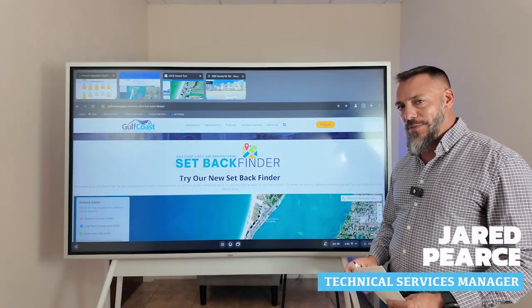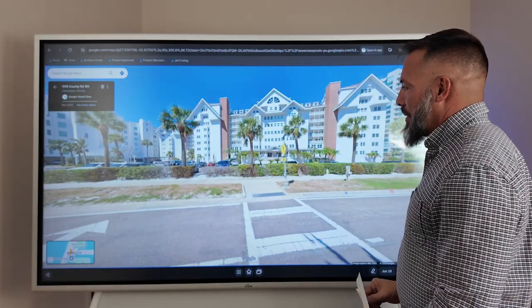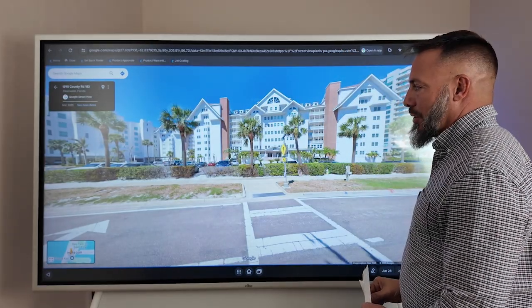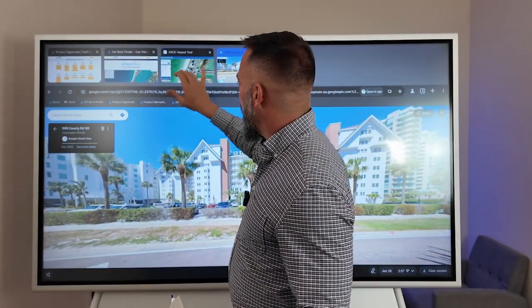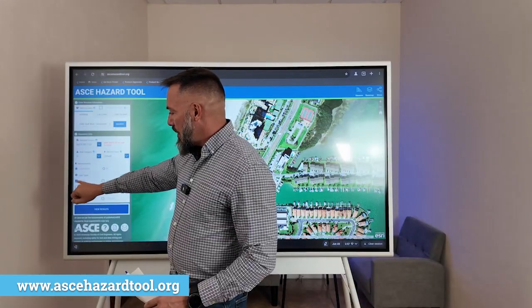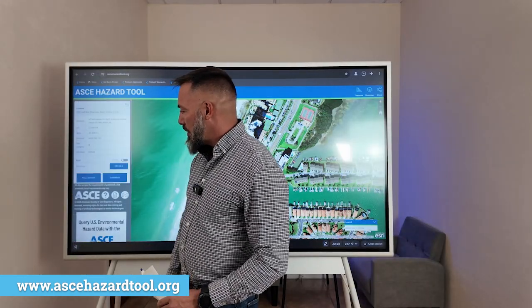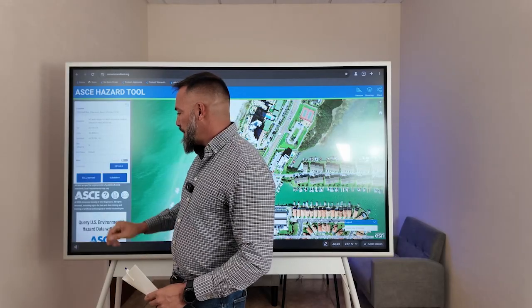I'm Jared Pierce with Gulf Coast Supply Manufacturing, I'm the technical services manager. Looking at this, I'd say that it could hold more than 300 people, so we will consider that a risk category three structure. For risk category three, I need to find my wind speed — viewing my results, it bumps me up to 154 miles an hour.